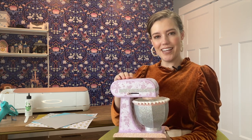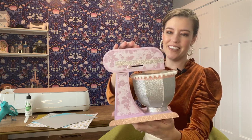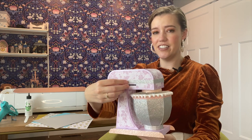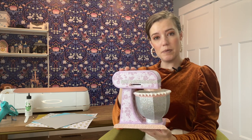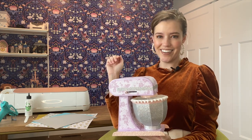Hi there and welcome to Make it with Miss Mandy. Today I'm going to be showing you how to put together this 3D kitchen mixer. This has lots of fun little elements to it and it's just a really cute project to put together overall, and I can't wait to show you how to do it. Head on over to designsbymissmandi.com to download the free template, gather up your supplies and let's get started.